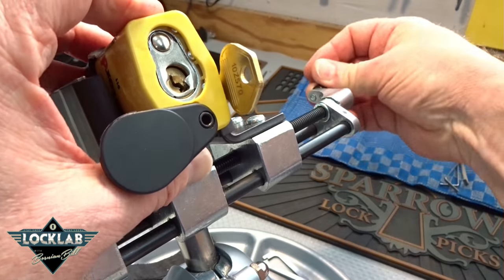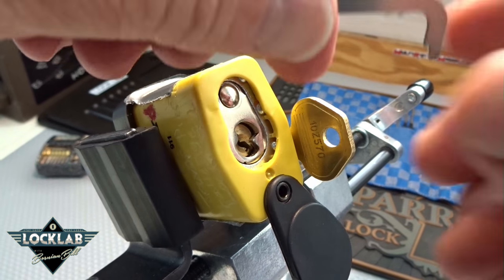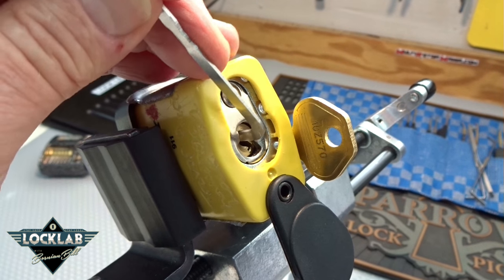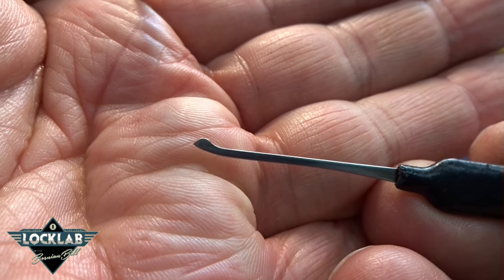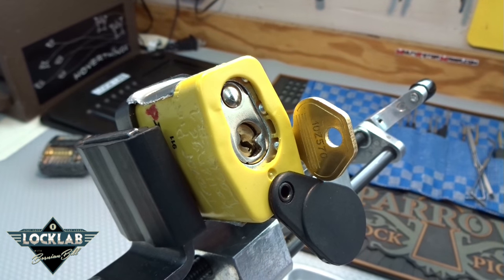With a name like that, you can be sure it's probably nasty, and you might even use that word a couple of times during the picking. Let's see what we got here. I think we can fit a... we got a pretty floppy core, so you can be sure there are some nasty pins in there. I'm going to grab the Sparrows euro tip called a hybrid pick, and I think that will get us there — if not, we're going to go to the magic pick.